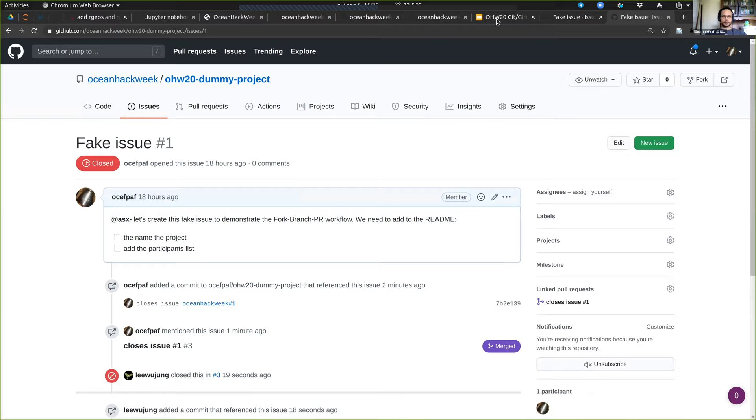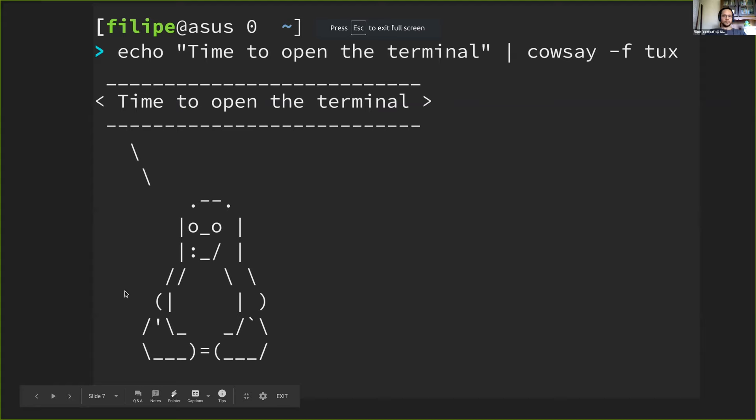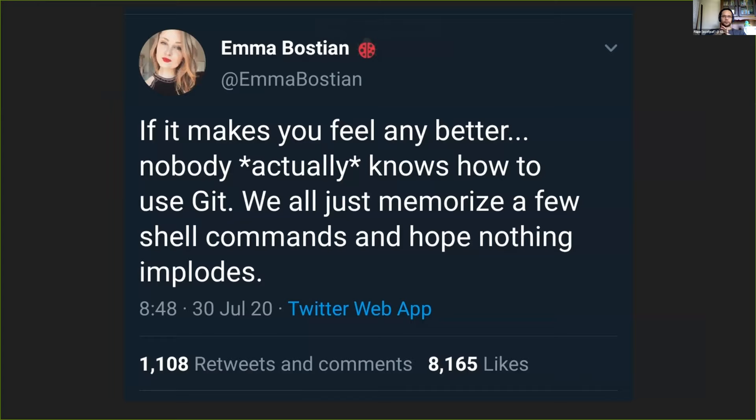Let me get back to my slides — we're done with the terminal. I just want to show you this tweet: if you're very confused right now, it's fine. Nobody actually knows how to use git. We just memorize a few shell commands and hope nothing implodes.